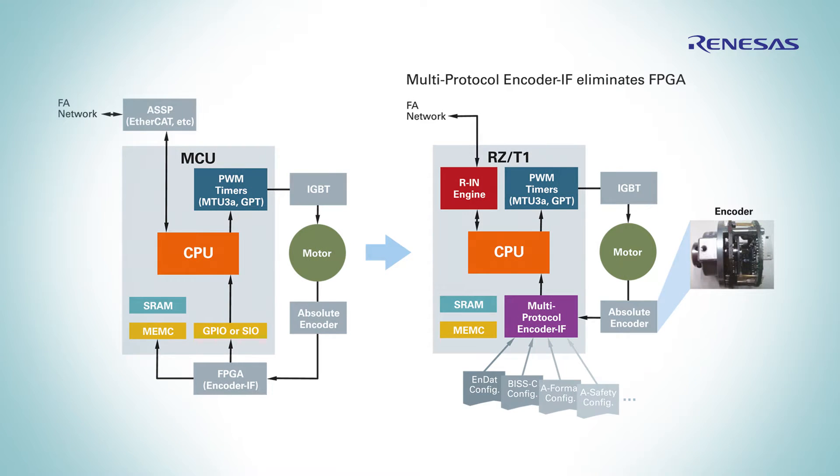The new microprocessor from Renesas combines these three blocks on a single chip. RCT1 features one real-time-capable ARM Cortex-R4 core that can be clocked up to 600 MHz, a dedicated industrial ethernet hardware in the form of the ARM-based REN engine, as well as an absolute encoder interface.